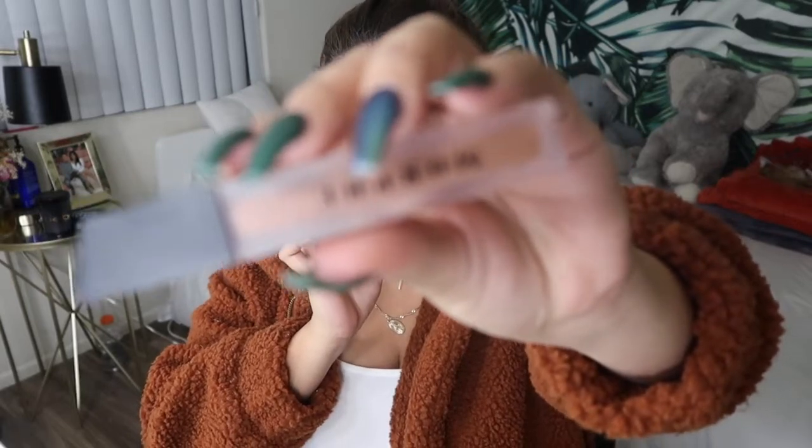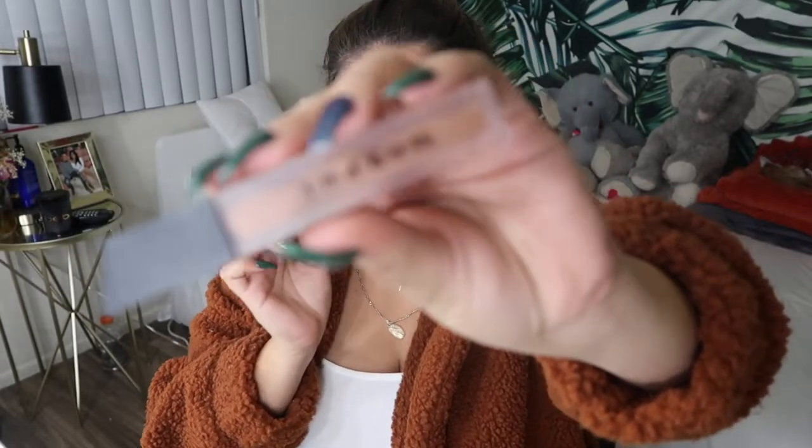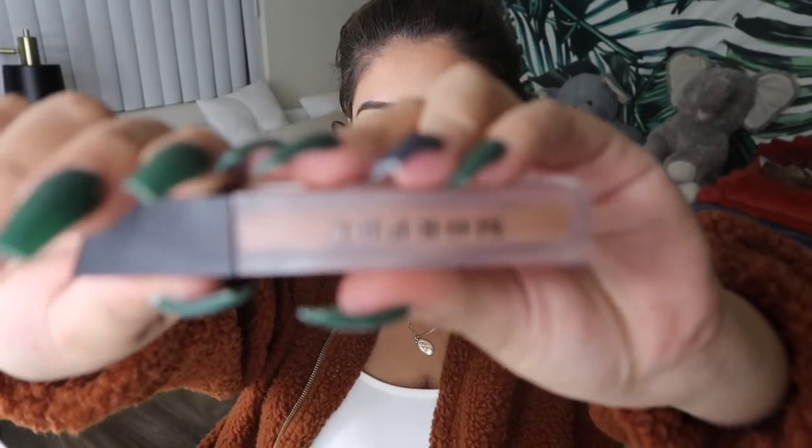Now that I'm done with the liner, I'm gonna go in with the Morphe liquid lip in the shade True Story — it's literally the perfect combo with this liner. I'm just gonna apply this everywhere. Now I'm just gonna dust off this powder — I kind of just let it sit there a little bit, I don't really wait too long.